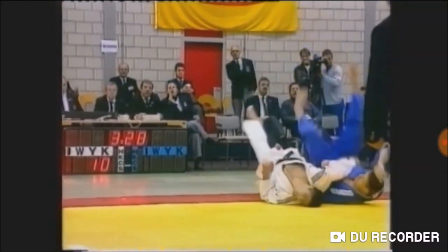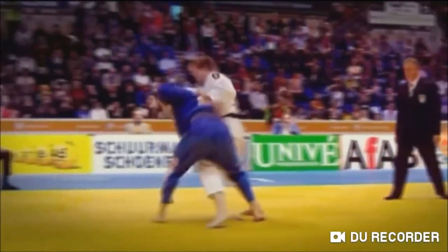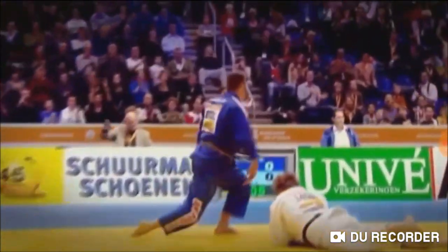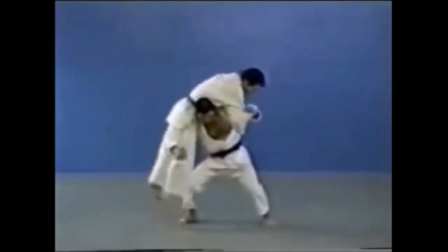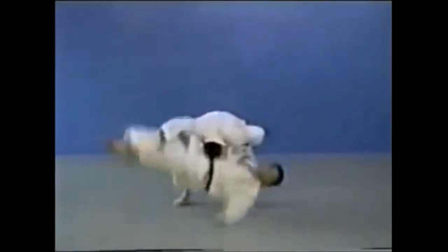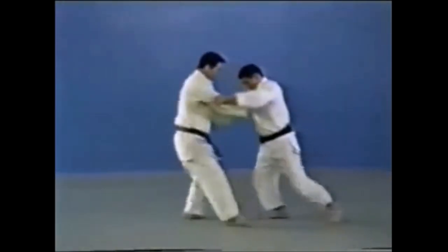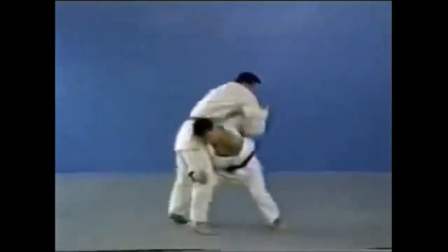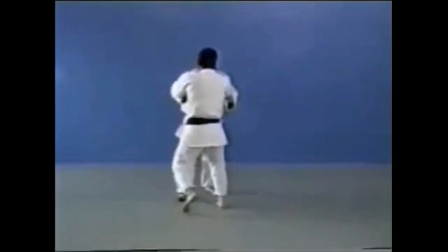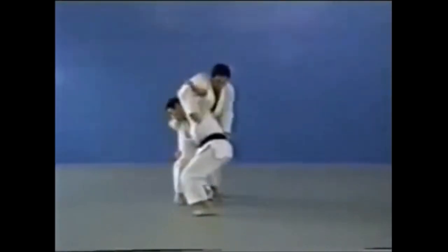He throws himself sacrificing himself because this is high-level competition, but can he get the finish with the hands only? Yes. For example, this is Kataguruma — an old Kodokan example. You can throw at any direction, standing upright. Or here, he throws himself completely backwards, but can he finish with his hands only? Yes.